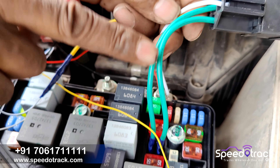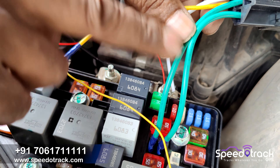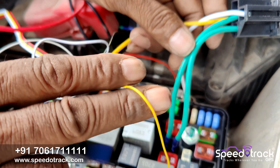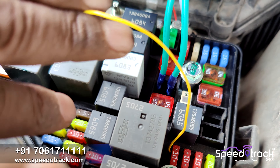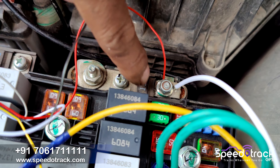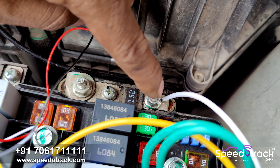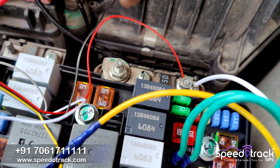Open the bonnet of your car. On the left side of the battery compartment you can see the fuse box. To find the correct fuse, turn on the engine and one by one unplug each fuse — the fuse that causes the engine to turn off is the fuse for the relay. Connect the green wire of the relay to that fuse.